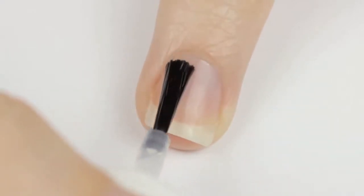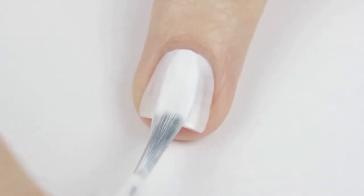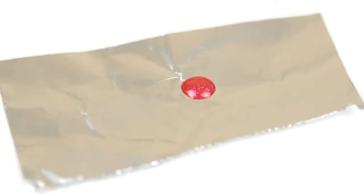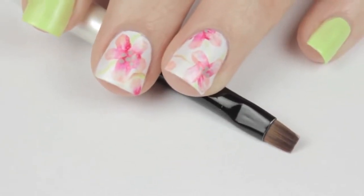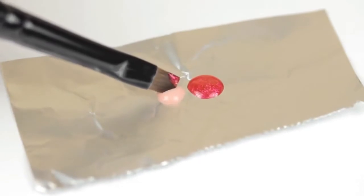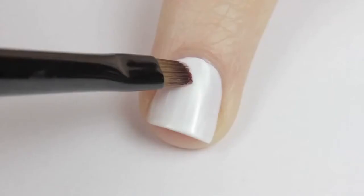First use the nail cleanser to prep the nails and remove any residue, then apply the base coat to help prolong the life of the polish. For the watercolor flower nails, begin by painting them two coats of white. After that has dried, add a blob of glittery red polish and a peachy pink to a small piece of tin foil. To create the flowers you'll need a tiny flat paintbrush from your local craft store — dip one corner into the glittery red and the other corner into the peachy pink.